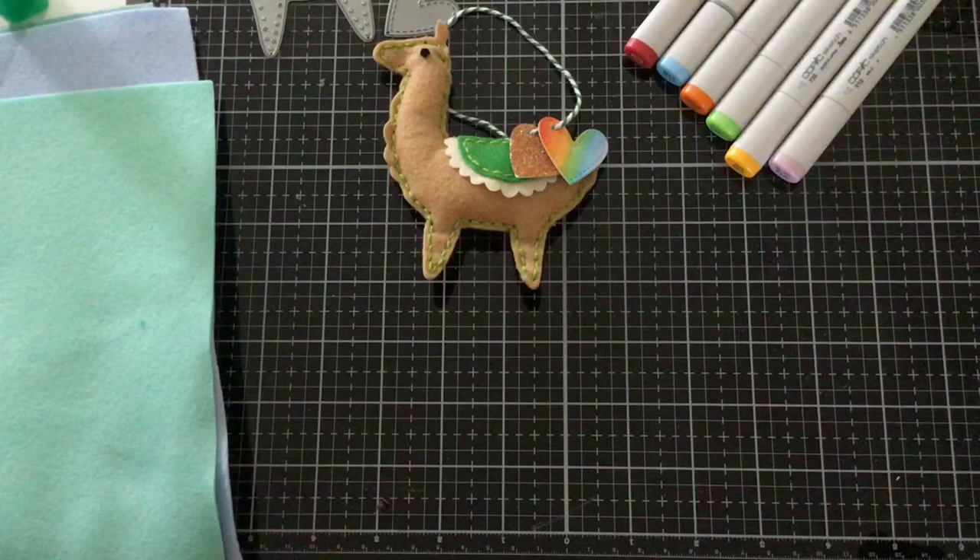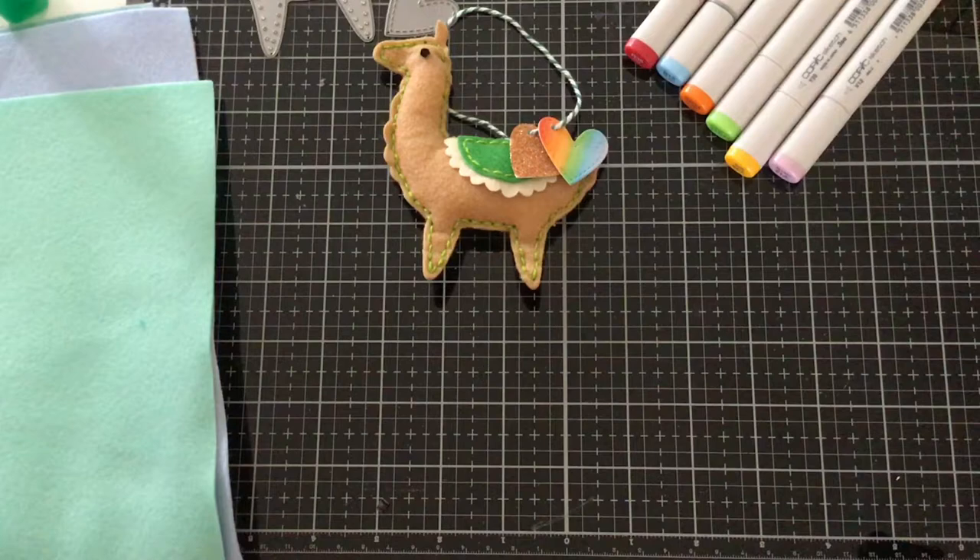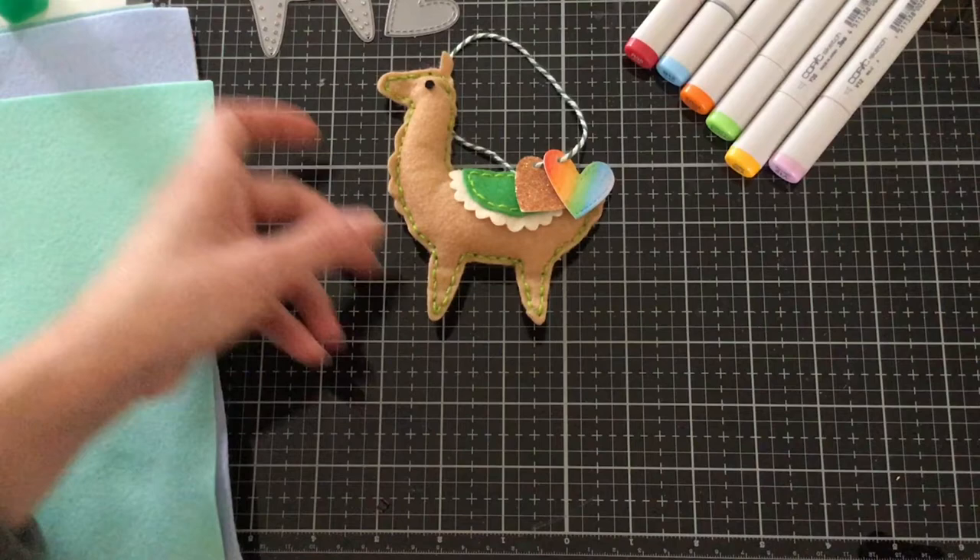I've been really obsessed with these cute little felt critters, thanks to Nicole Spore. I absolutely love her videos. I'm going to link to her below so you can check out her tutorials and how she does it. She has some great tips, and that's where I got this inspiration from for doing this tutorial. I hope you enjoy it!